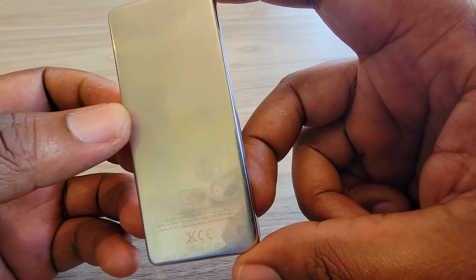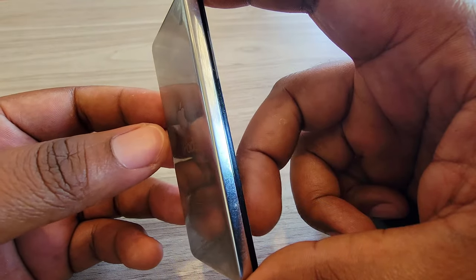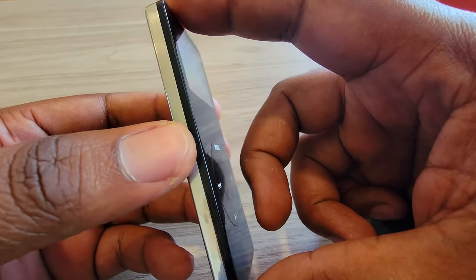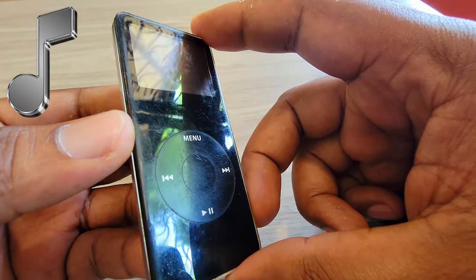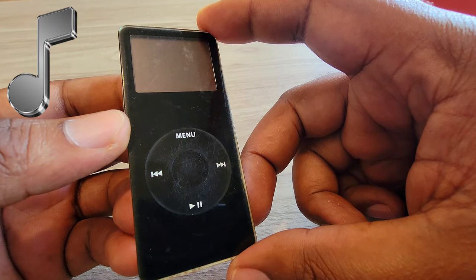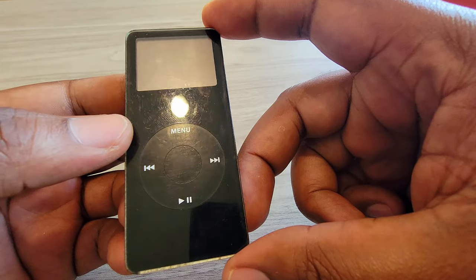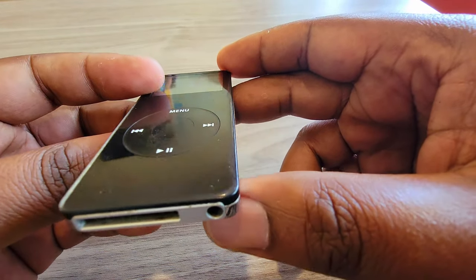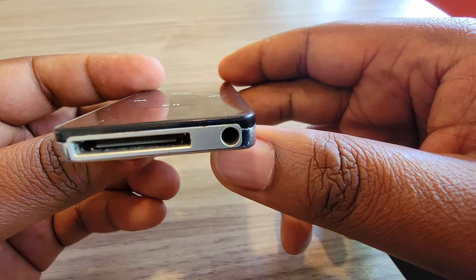The iPod Nano models came with either 1, 2, or 4 GB of flash memory. Apple reported that the 1 GB model could hold up to 240 songs, the 2 GB model 500 songs, and the 4 GB model 1,000 songs in the 128 Kbps format. The 1 GB model could hold up to 15,000 photos, and the others up to 25,000 photos.